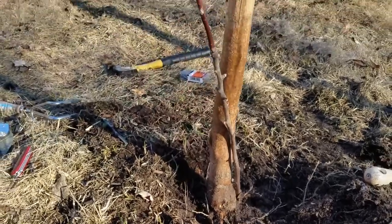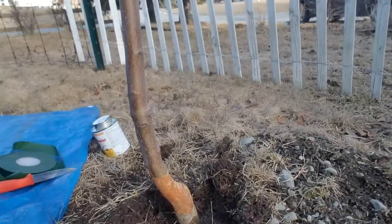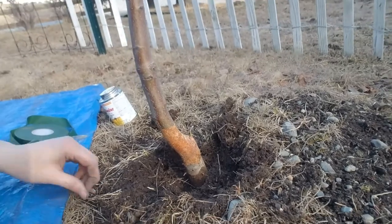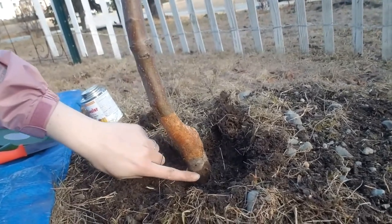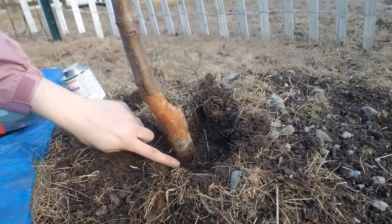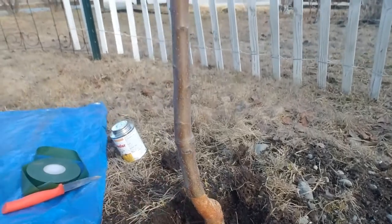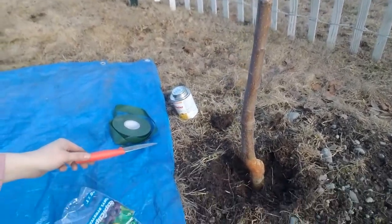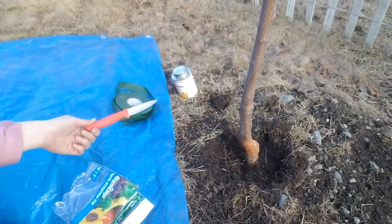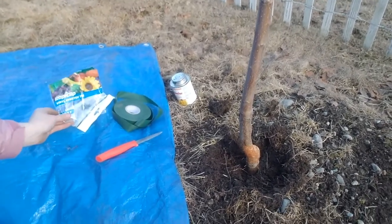I'm out working on these bridge grafts. Here's the one I'm working on right now — you can see the bark here, there's moisture down there. I had to dig a little trench around it to get to enough usable bark. What I'm using is a sharp kitchen knife and vinyl stretch tie.